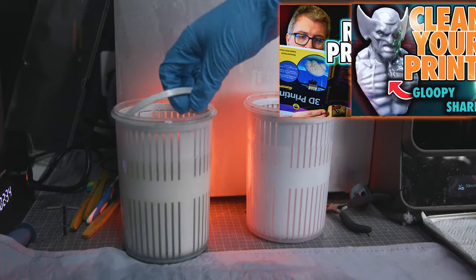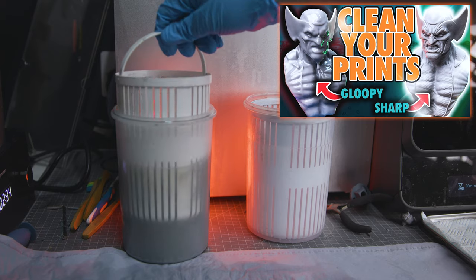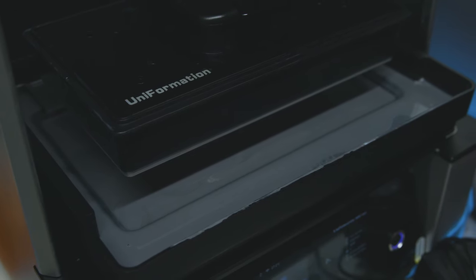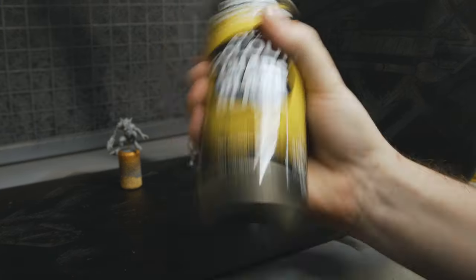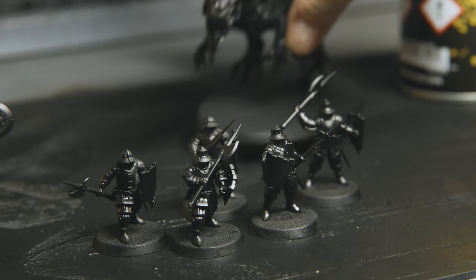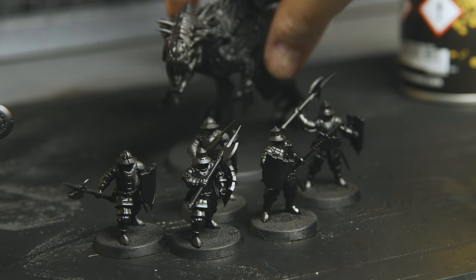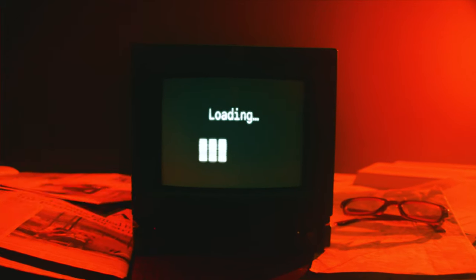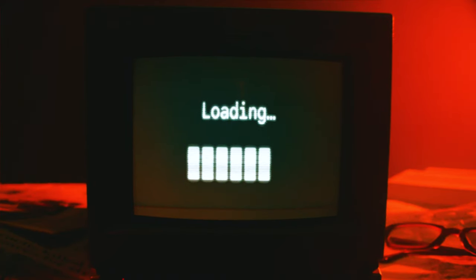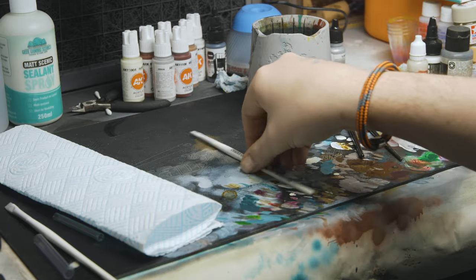We've covered how printers work and how to clean your prints, and I'm sure many of you out there with resin printers don't just stop with the printing stage, which is why I want to go over the process of painting your 3D prints because there are a few things to consider and be aware of, along with some approach options. And since I've recently been accused of dragging out videos — and that feedback was fair — let's get on with it.